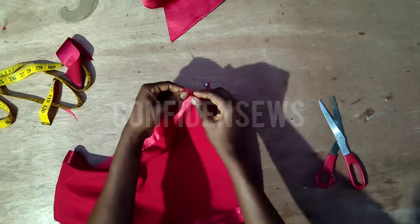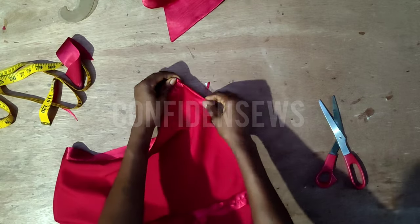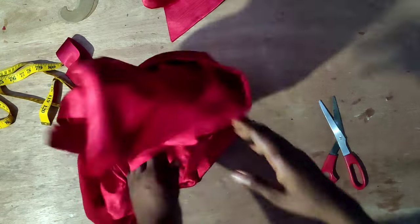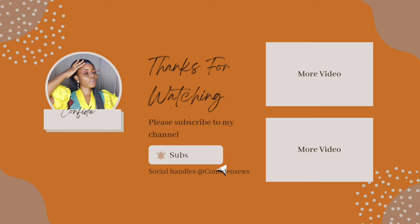After attaching the collar, I'll go ahead and hem the shirt, and that's it! Let me know your thoughts in the comment section, and I'll see you in my next video. Be good, bye!